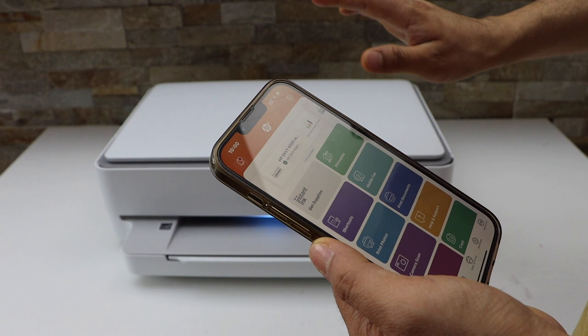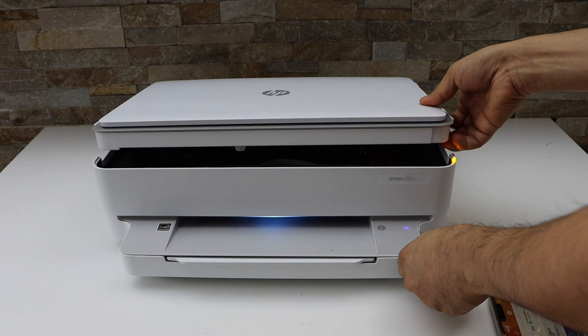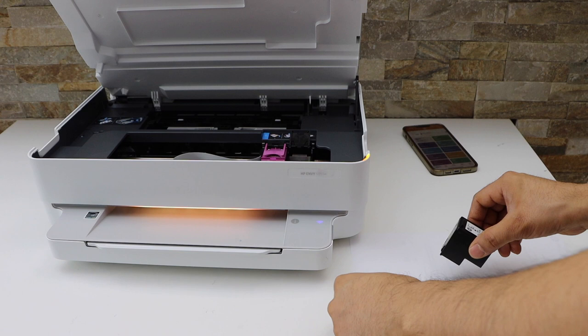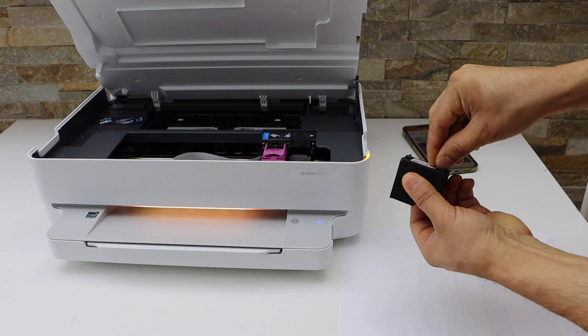First, open the ink chamber and take the ink cartridge out. I'm going to refill the black ink cartridge first. Carefully remove the sticker from one side so that we can just reach the inlet point.